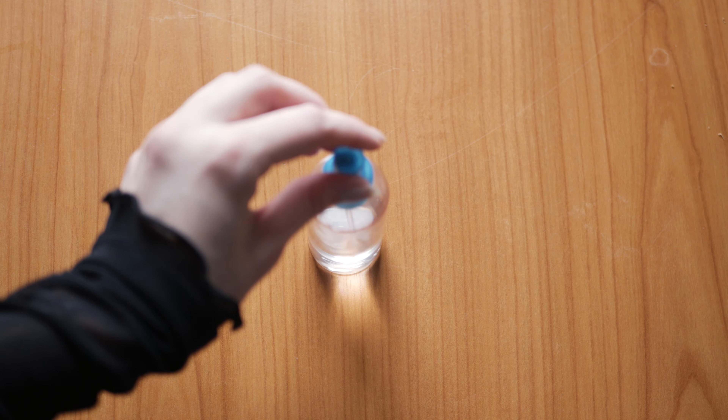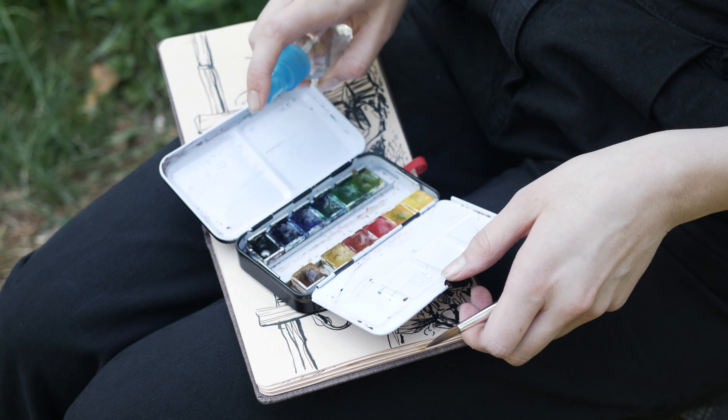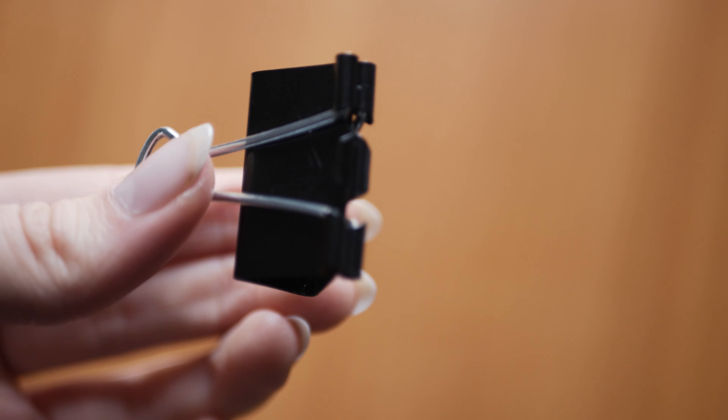The next items aren't art supplies exactly, but they help me sketch a lot. First, a water spray bottle — it sounds simple, but it replaced my water container, which was always messy to fill and clean. With the spray bottle you can spray directly on the paper and let color spread and do its magic, or spray on your color palette to wet everything so you can mix it. It just works better for me.